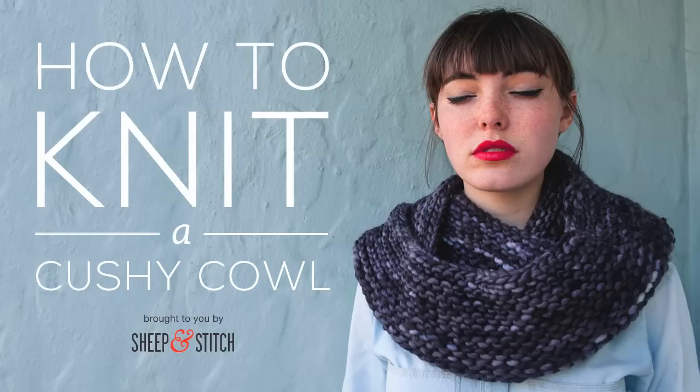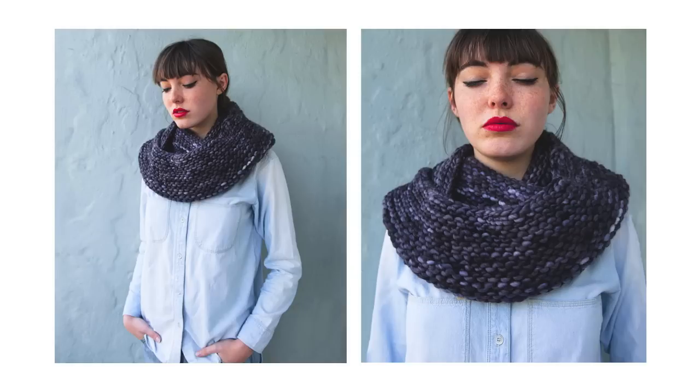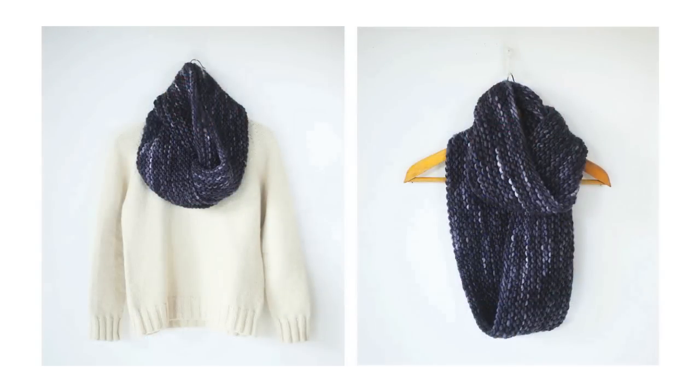Hello, I'm Davina of Sheepandstitch.com and today we're going to knit the Cushy Cowl. The Cushy Cowl is knit in garter stitch, which is great for beginners, and it's also knit in the round. So instead of getting a long rectangle like a normal scarf, it knits up into a big circle, like an infinity scarf, or if you're in the UK, you might call it a snood. Whatever you call it, the Cushy Cowl is great for looping around your neck. If you don't have this free pattern, grab it from Sheepandstitch.com or click on the URL in the description below.